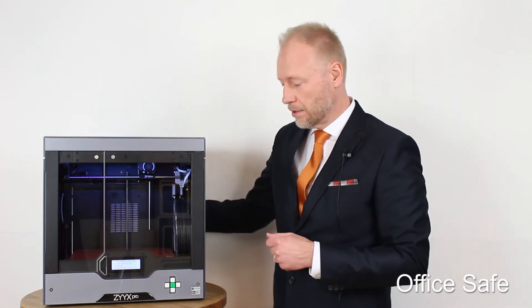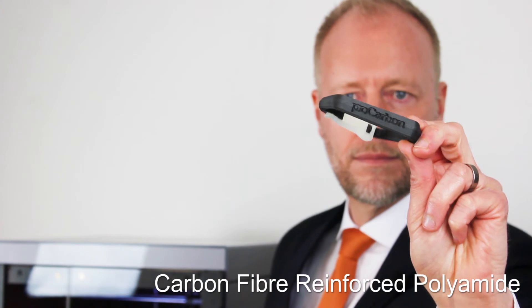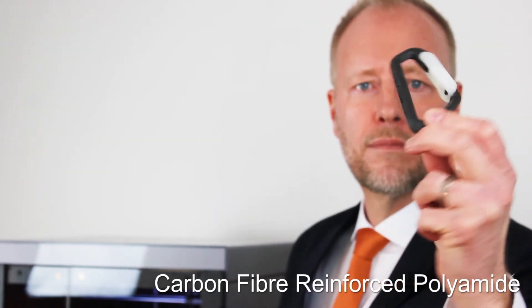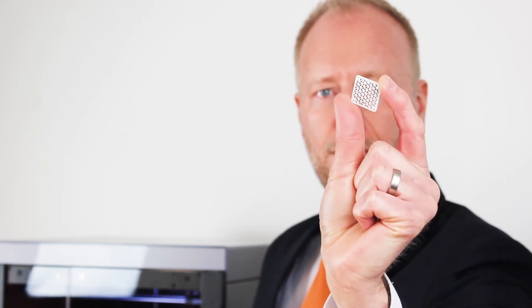We use our own printhead system called the Swift Tool. The Swift Tool gives you the ability to adapt your printer to different materials. For example, for our Pro Carbon filament, you need a hardened Swift Tool — a nozzle hard enough to withstand carbon fibers. For other materials, we still use brass. You can also choose between high resolution or lower resolution and higher speed depending on your needs.